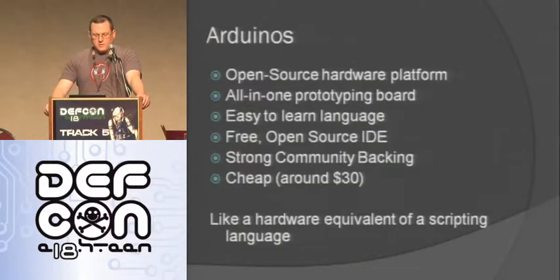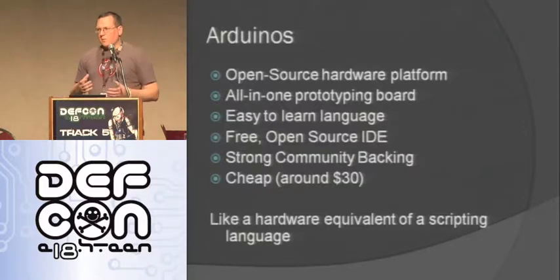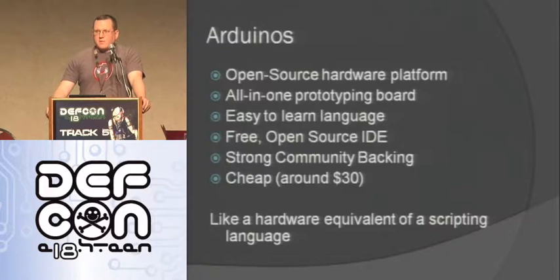So what is an Arduino? If you're not familiar with them, they're open source hardware platforms — an all-in-one solution. The design is completely open source: anybody can download the schematic, build their own, sell them, do whatever they want. It's all-in-one, meaning you have everything you need on the board — you just plug a USB cable in and go. It has an easy-to-learn language: the Arduino language is kind of an abstracted C. It takes care of a lot of functions for you, like digital pin writes. It has a free open source IDE that does syntax highlighting, uploads code to the board, compiles it, and can burn new bootloaders on blank chips.